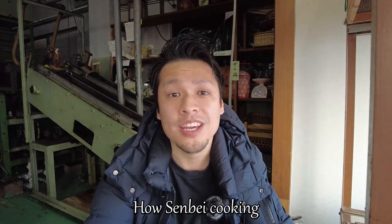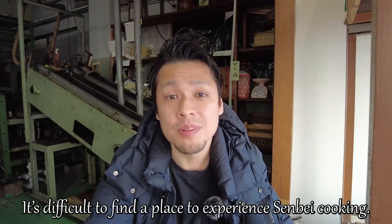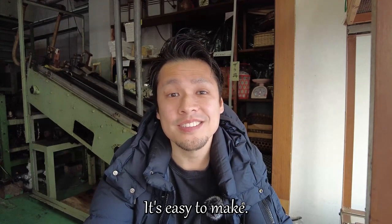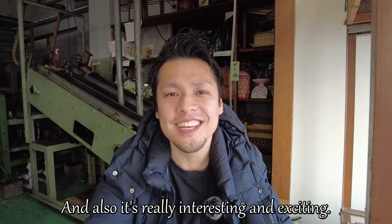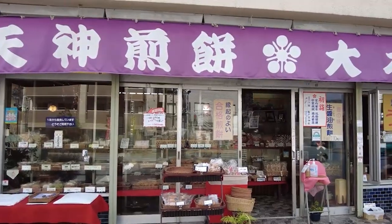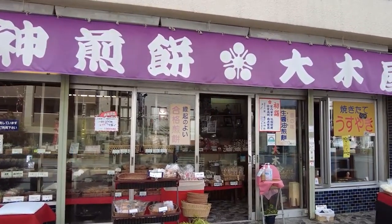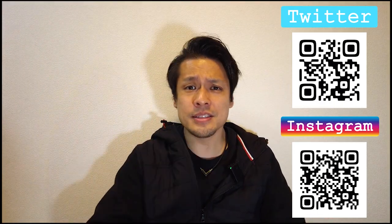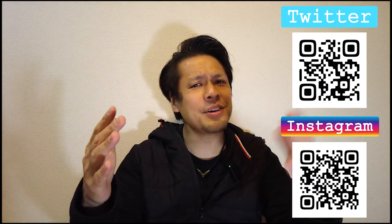How was the senbei cooking? It's difficult to find a place to experience senbei cooking. It's easy to make and also really interesting and exciting — it will be a great experience. This is Okiya, where you can enjoy a senbei cooking workshop in Tokyo. I hope you enjoyed my video. Please click the like button and subscribe to my YouTube channel. Have a good day and goodnight — bye bye!